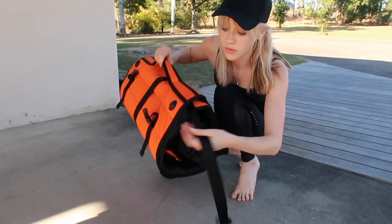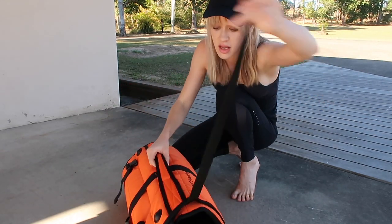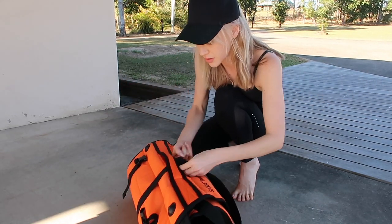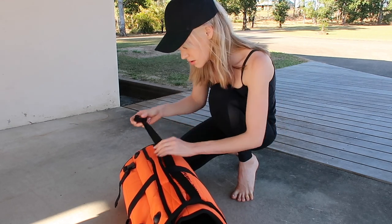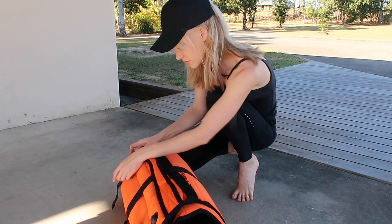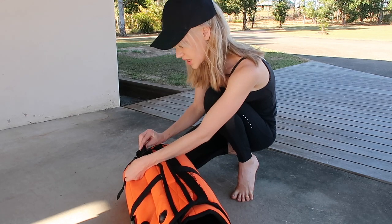So that's number one, but then you've got this option too. So this one, if you're going to use that, it slides also through here, pull over, and then just clip into one of the other sides.